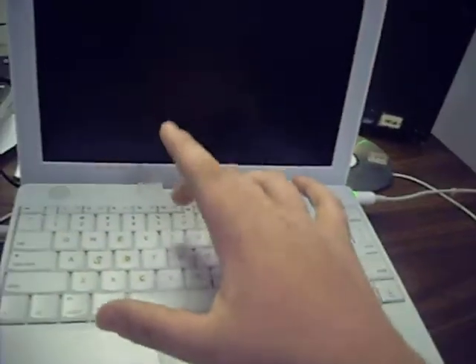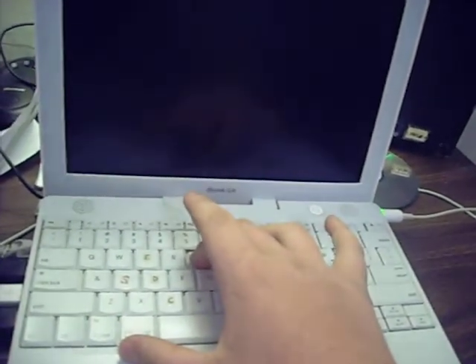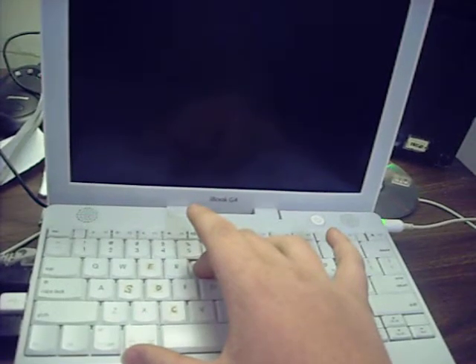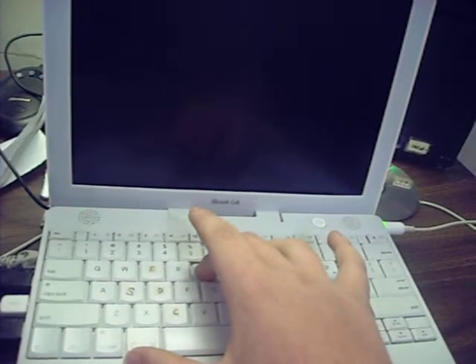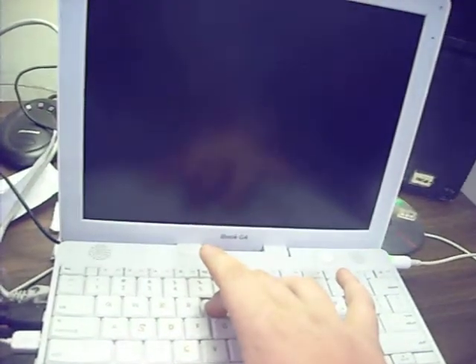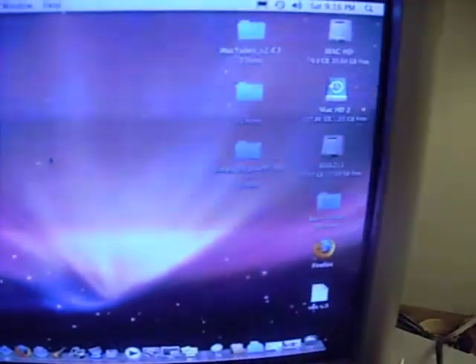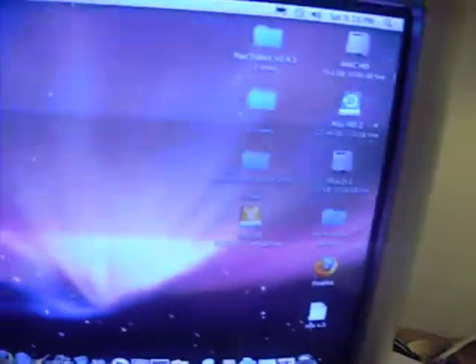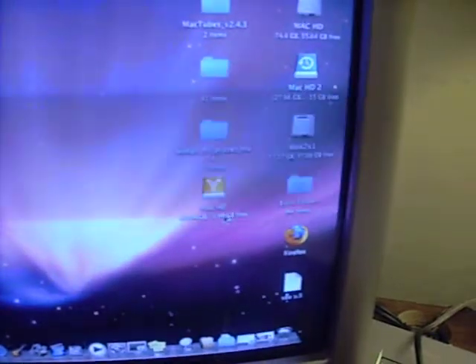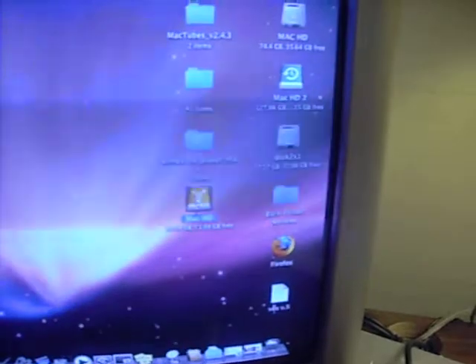I'm going to power up this laptop — press and hold T. It does this, and then over here it should pop up. There it is. Those of you who have two Macs and like them to communicate — that's how.